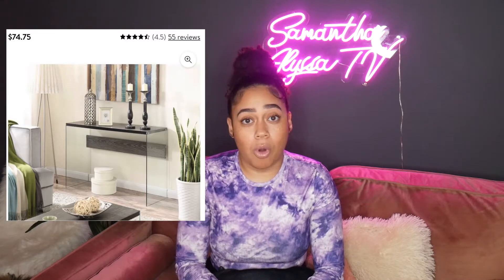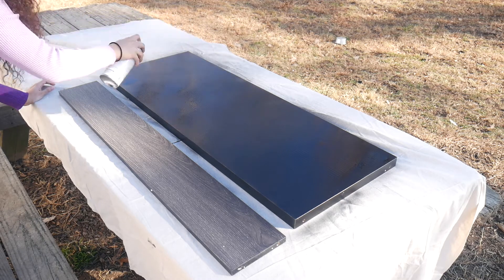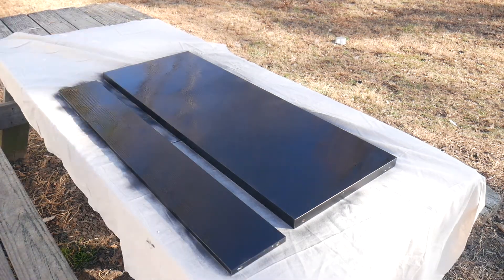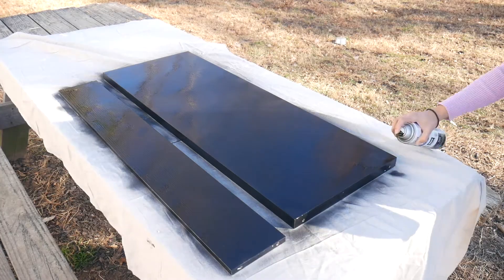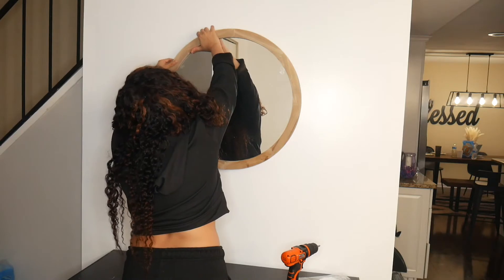I wanted to add some decor to my entryway, so that's where we're going to start. I got this entryway table from Walmart — oftentimes you can find the same furniture on Wayfair or Walmart for about 30% cheaper, so make sure you check out Walmart for their home decor. I found an entry table and spray painted the top part — it was a grayish wood color — I just spray painted it black, let it dry, and it was a breeze to put together. Very modern, and this table was only about $70.